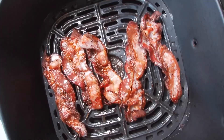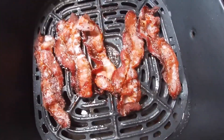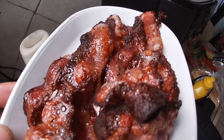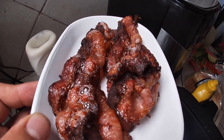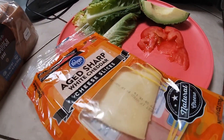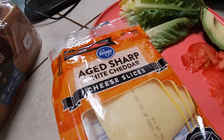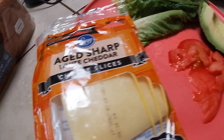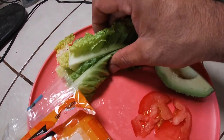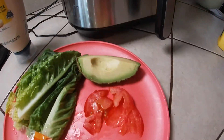Now we want to clean out the pot, take the oil out, wash it out, and keep moving. Let's set the bacon aside — out the air fryer, sheesh, let's go! Here's what we're gonna put on that sandwich: some aged sharp white cheddar, tomatoes, avocado, and we'll slice up some nice lettuce.